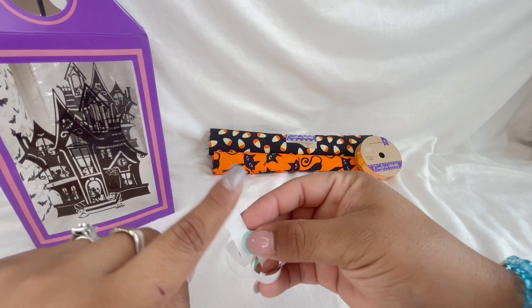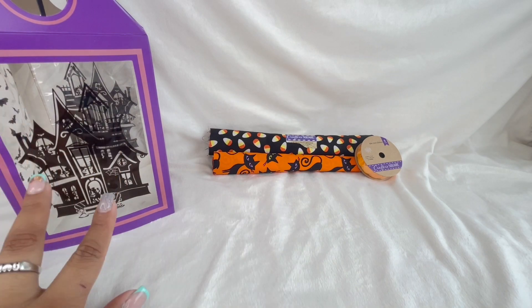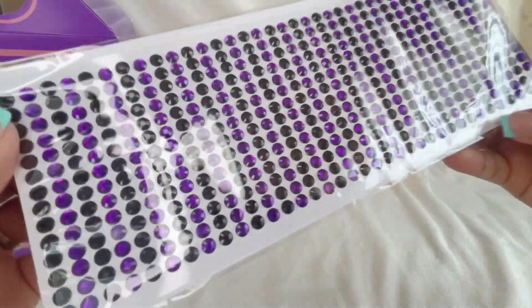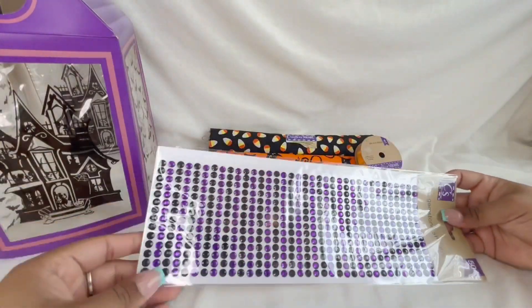It does come with these little tape things and you tape it together, which is really fun. Then I picked up these little gemstone stickers — black and purple — to do some fun journaling. I thought that would be great.